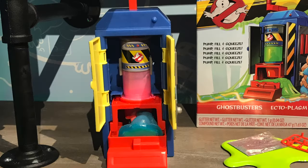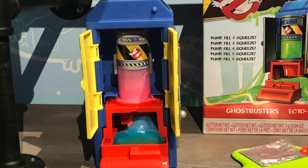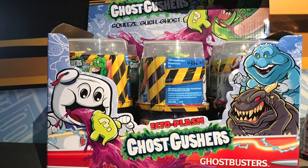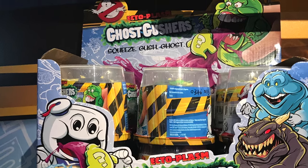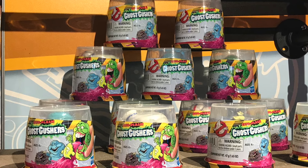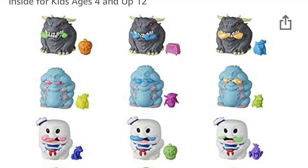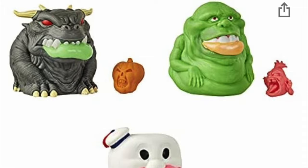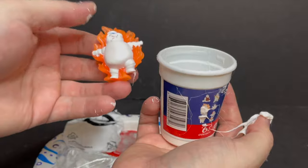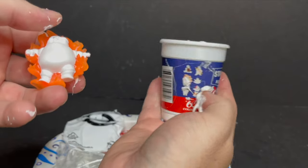There is also a more ectoplasm ghost trap slime canister play set, which is not out yet in the States, and it's supposed to come with various amounts of different colored slime, which is cool. Then there are also the Ectoplasm Ghost Gushers — I believe there are 12 different ones. This is like the typical old school slime, with different little ghosts within the slime itself, and you get a squishy that throws up slime. You can get those on Amazon — I'll put a link in the description. Parents, just be warned.